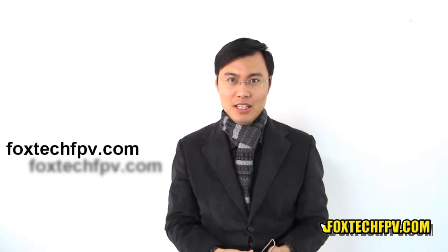So I really like it, and I hope you guys also like it. Thanks for watching. This is FoxtacFPV.com. Have a nice day.